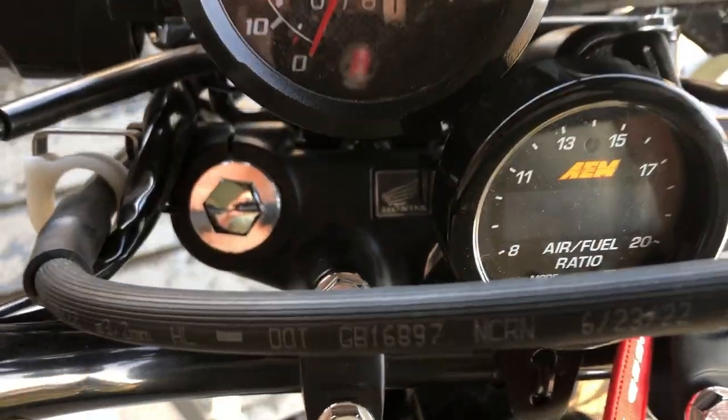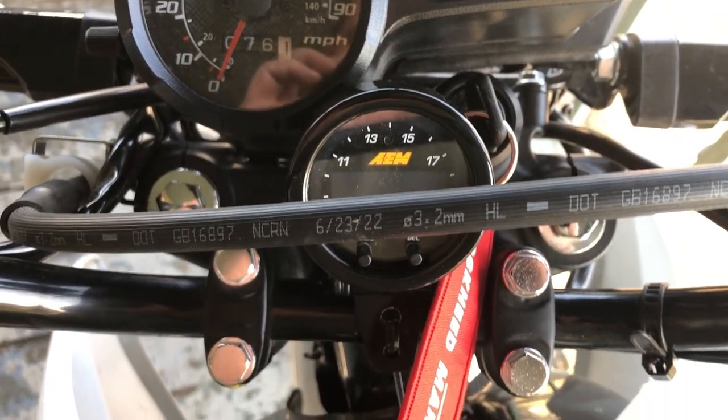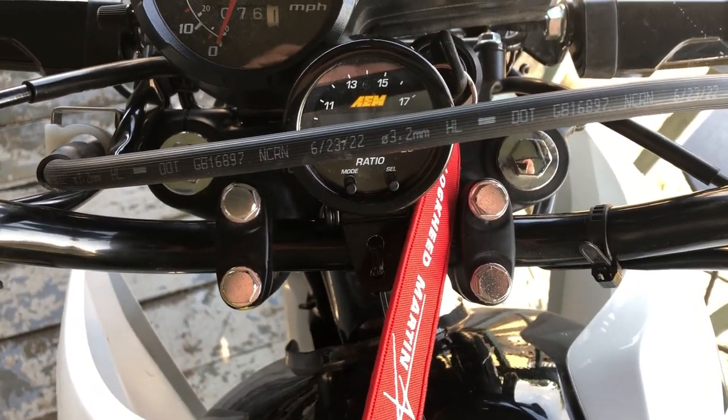One of the reasons I picked this gauge — it's a little more expensive than the older AEM one — is because this gauge is a lot thinner.